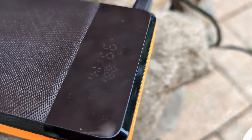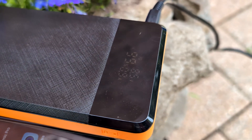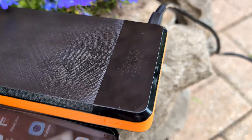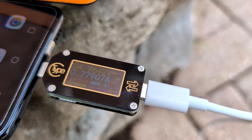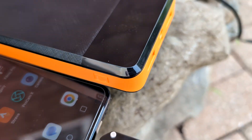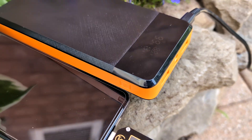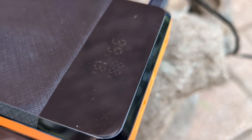Now charging two devices simultaneously: a power bank at 8.5V, almost 1A — probably due to voltage drop now about 0.8A — and an LG G7 at 5V almost 1A, so about 5 watts there. Combined that's about 13 watts total at the brightest midday sun possible. Now reading 8.8V at 1.3A — it's actually kind of good to have this little display showing the input current.